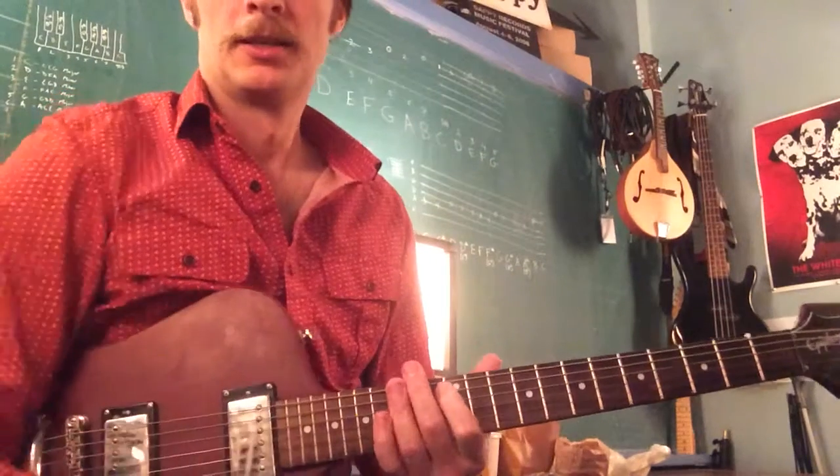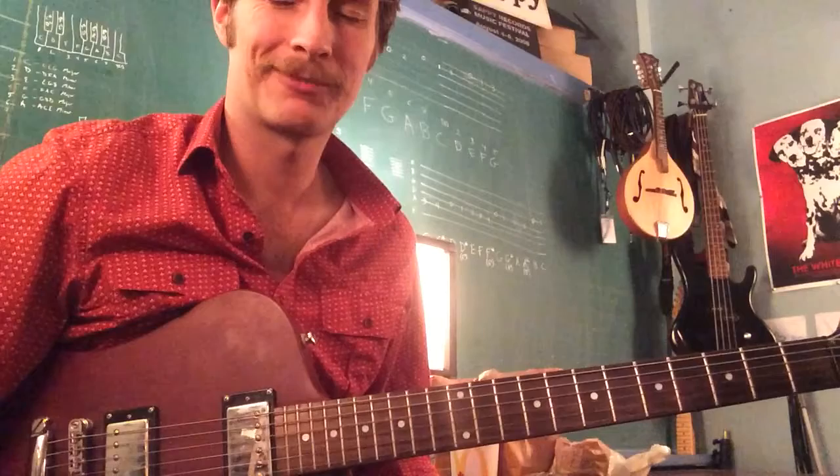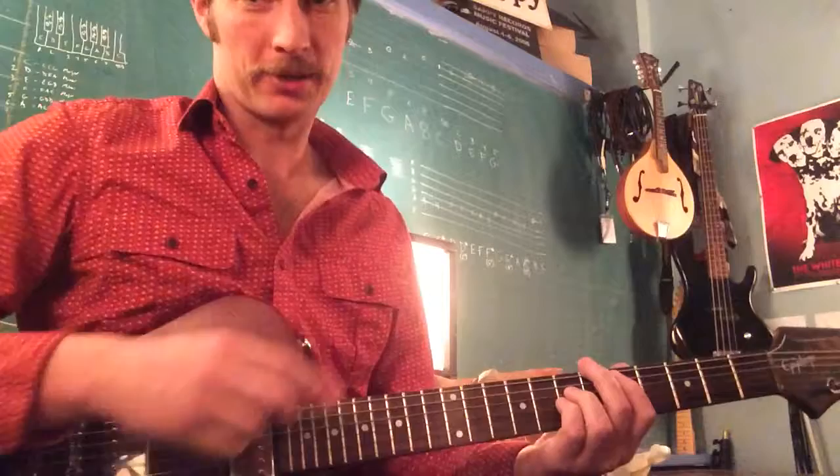A little lesson for Blake on the Blitzkrieg Bop by the Ramones. Strum patterns with the muting.